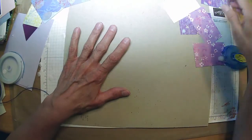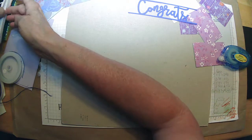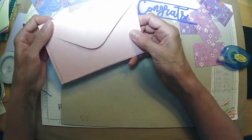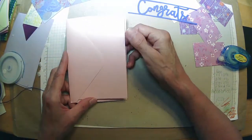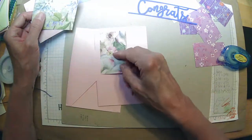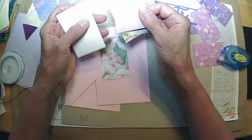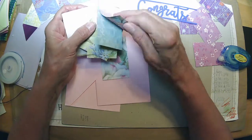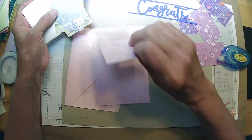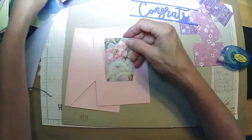I haven't even used ink — is that crazy? It says 'using up paper scraps.' Let's see, here's another one of those note cards. I don't even see anything pink here, so that might have been a bad choice. That one has a little bit more pink to it.